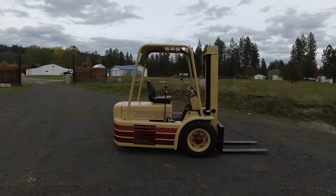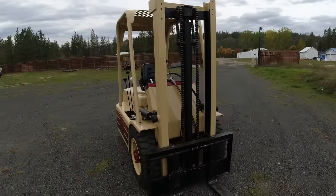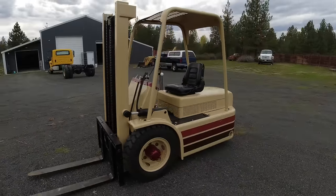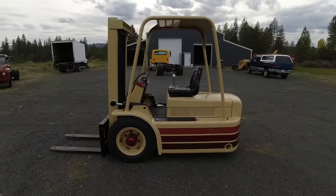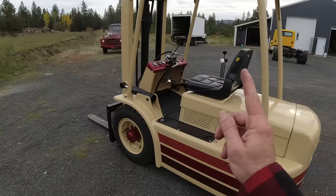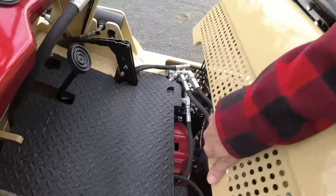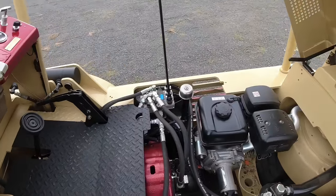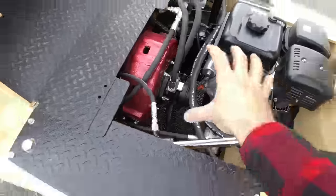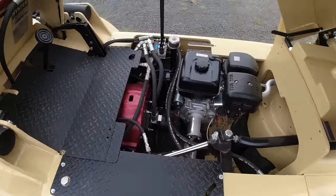Welcome back to the channel. Today we're digging in a little bit deeper into our last build - this is a 1956 Hyster YE40 forklift that I did a resto-mod conversion on. I'm calling it a resto-mod because I did a pretty decent restoration from front to back, but I made a few modifications along the way, mainly converting the original power plant to a hydraulically driven unit. So instead of having the original engine driving the transmission, the hydraulic motor does all of the work.